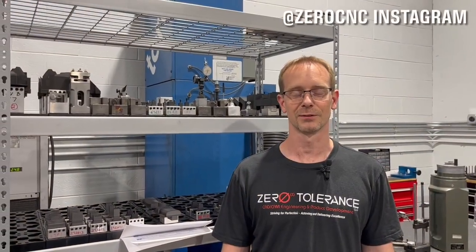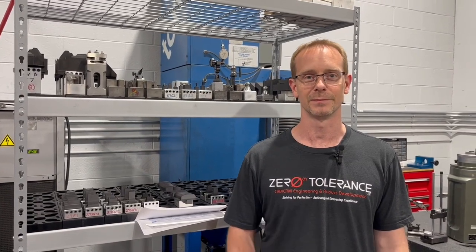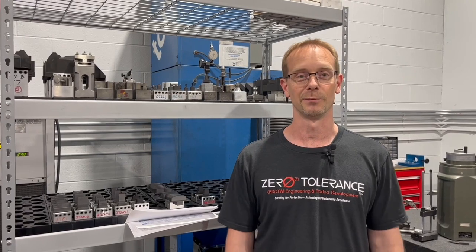Welcome back to Zero Tolerance for today's episode of Learn to Burn with Practical Machinists. Today we're going to talk about fixturing, good ways of burning all kinds of different details, and hopefully it will be helpful to you.